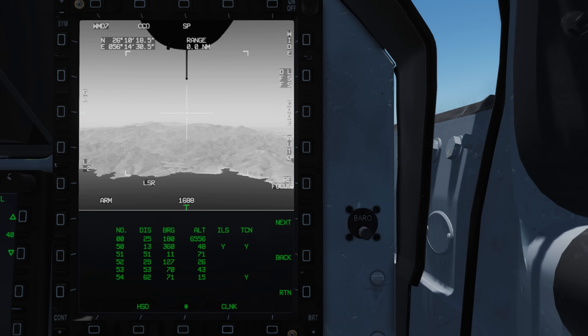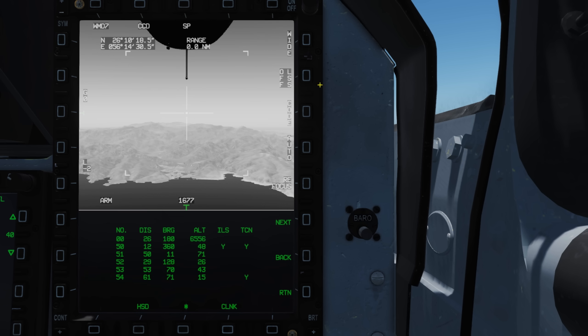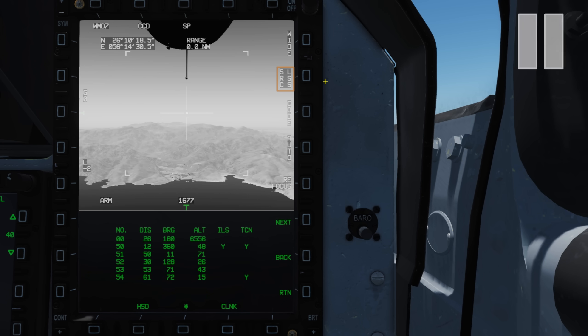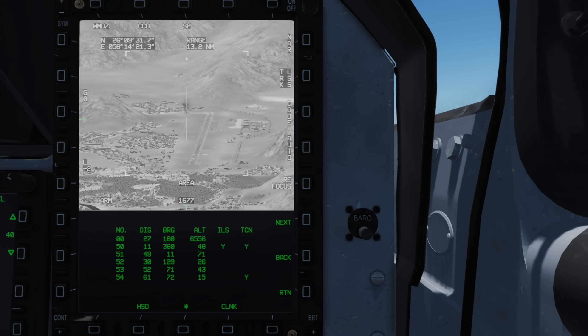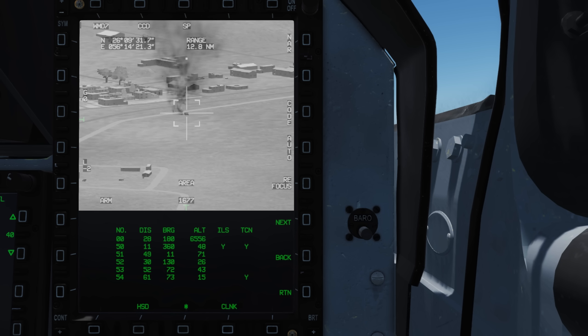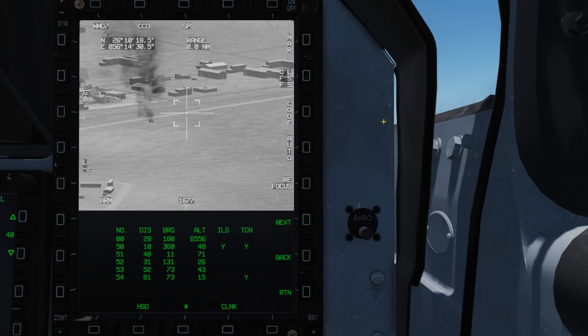Pressing LSS on our display will enter laser spot search mode. Don't forget to set your laser code to match that of the aircraft or third party that is designating with their laser for you. Once set, press LSS to start the search, and we'll see SRCLSS flashing, indicating it is searching. All we do is point our aircraft towards the rough location of the target being designated, and it should automatically pick up the point for us and lock onto it. When this happens, DET will appear, indicating it has detected a laser source. Shortly after, the pod will point itself to the laser designation, and Tracking will now show. Press LSS to turn it off and we can now start slewing around for targets ourselves if required.